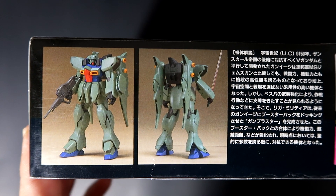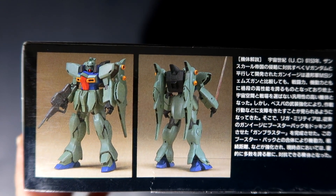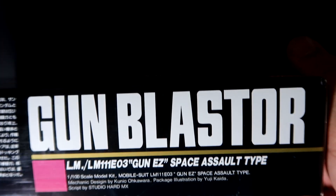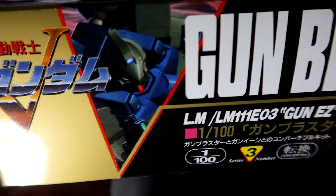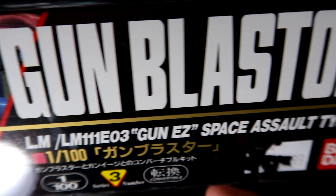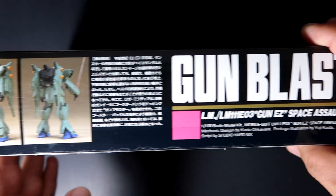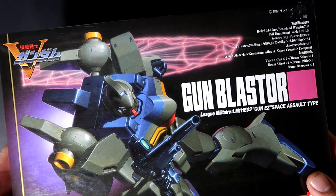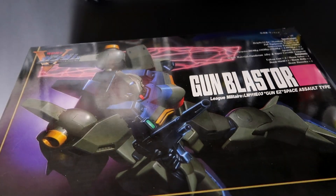For the side of the box, as you guys can see, this shows the built unit already along with some additional information, which is really nice. The other sides of the box show the same content.